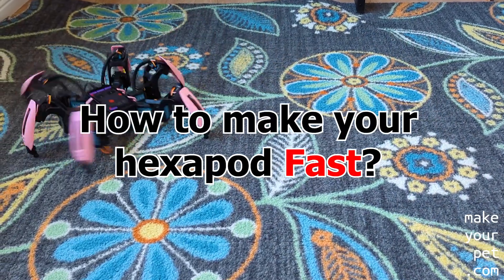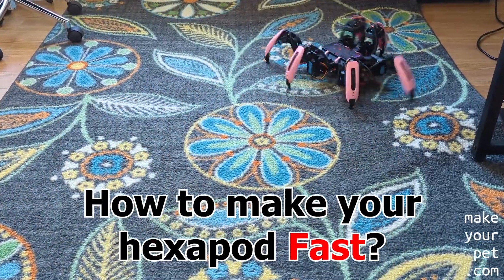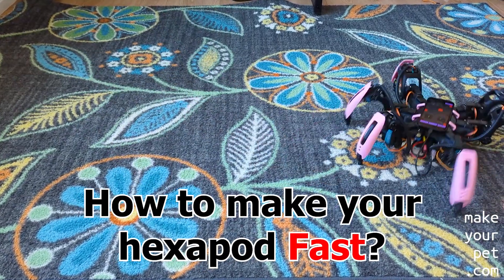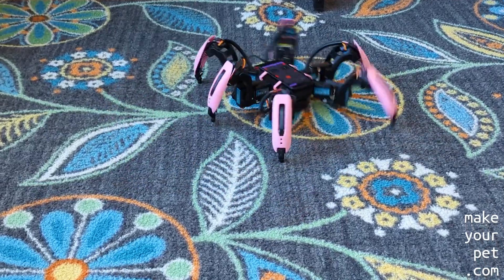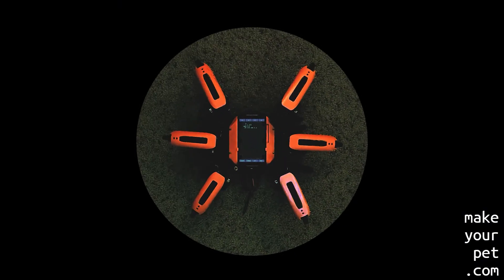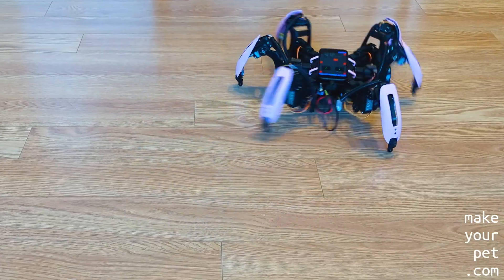In this video I will show you how to make your hexapod go fast. The short answer is you need two things: faster servos and a faster gait cycle. If you want your hexapod to walk fast, you need fast servos.